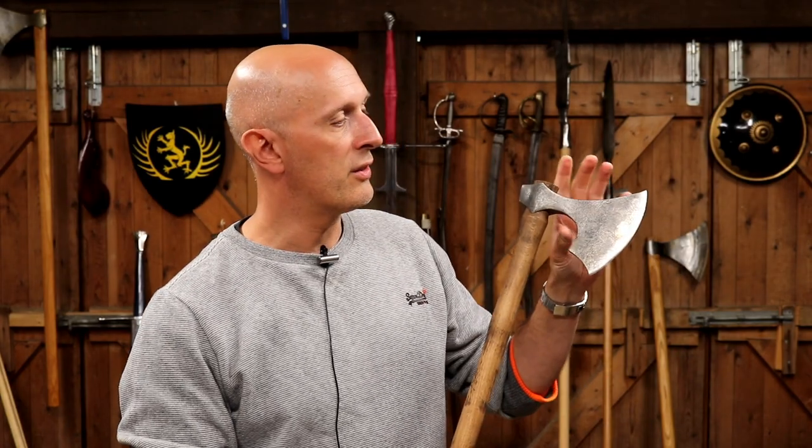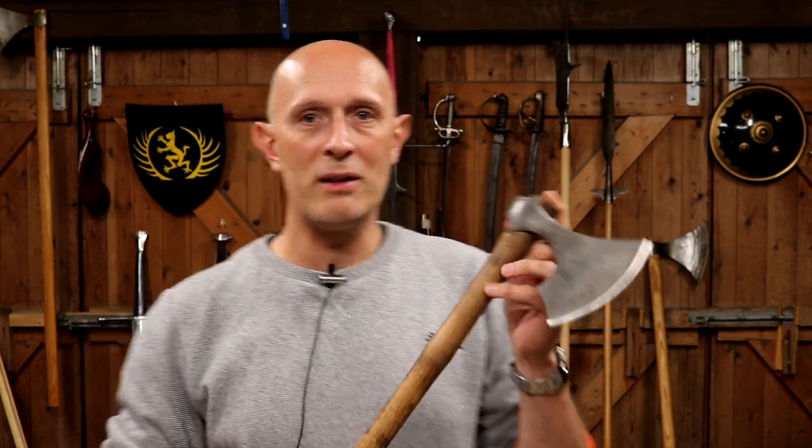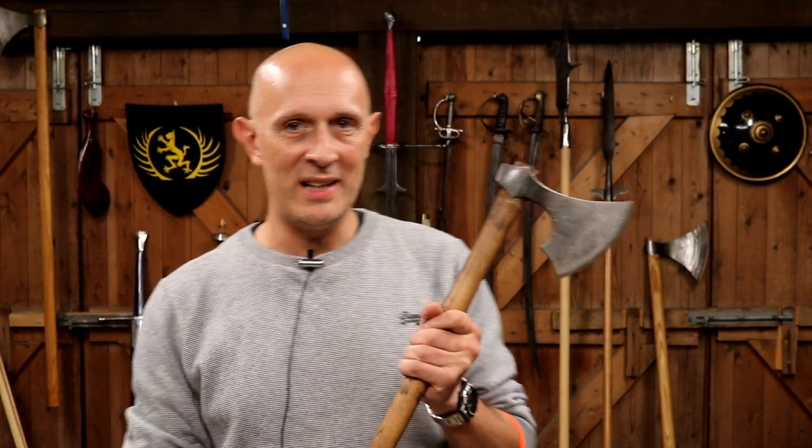We've actually got quite a lot of axes surviving archaeologically and in museums, and the fact is that when these are found in the ground, if they're found with any remnants of their shaft whatsoever, they are not normally found with metal wedges at the end. Notice I said metal wedges — I'll come back to that in a minute.